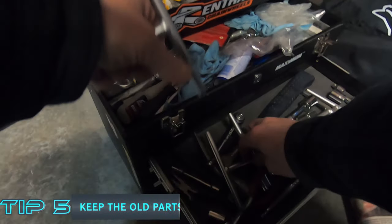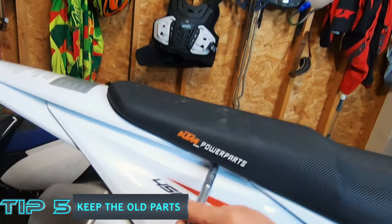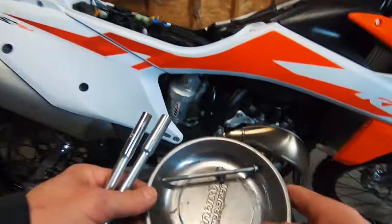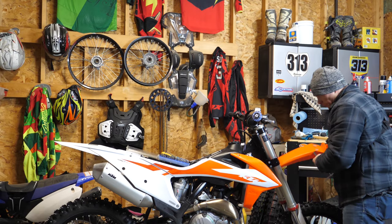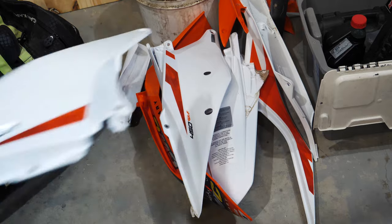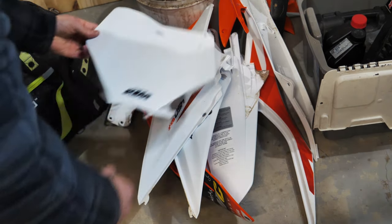Tip number five: at some point, if you've got new plastics, you're going to have to take the old ones off. I've got a little magnetic dish here that I can attach to the bike and keep track of all my bolts — but also keep your old plastics. Throw them in a pile, because when you sell it or trade it in, or maybe you want to change up your plastics altogether, you're going to have a nice set of plastics to fall back on. It's going to help the resale value.